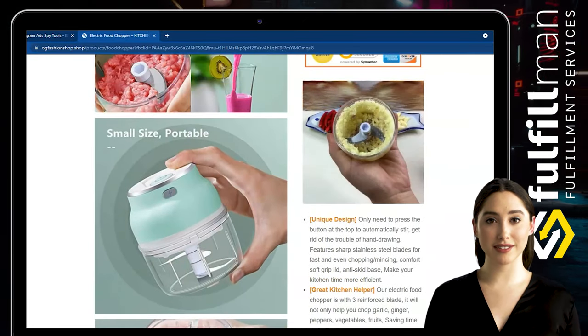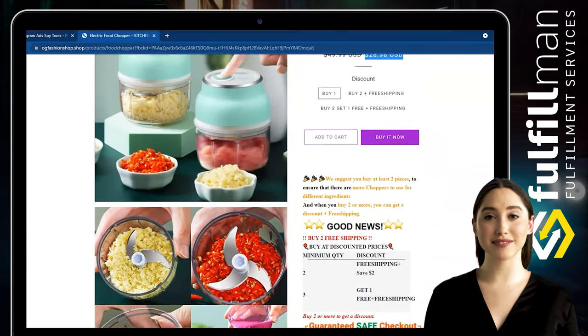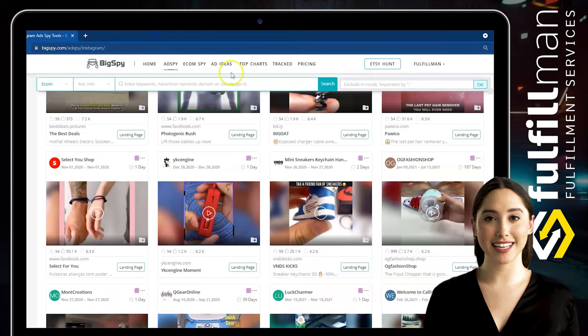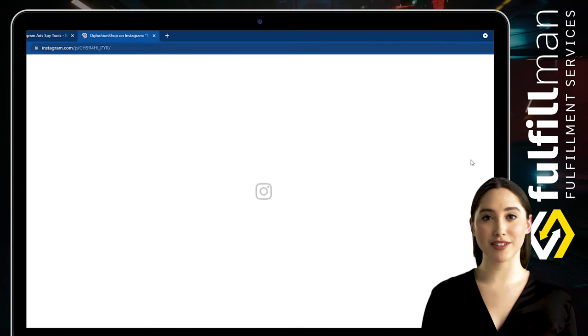Perfect for small foods — you can use it for cooking, baby food supplements, and smoothie drinks. The stainless steel blade is durable, strong, and powerful for efficient cutting.